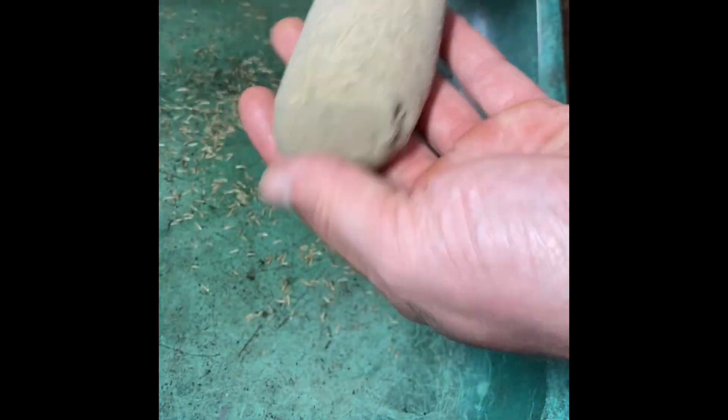Hi folks, welcome back to the potting shed. This afternoon me and my youngest daughter are going to make some grass heads. What you'll need for this is a popsock, some fresh grass seed that you can buy from any cheap shop in town, and some wood shavings.